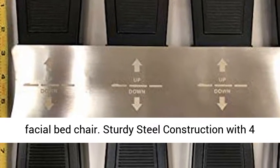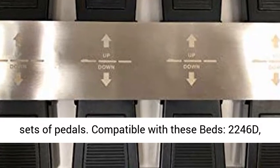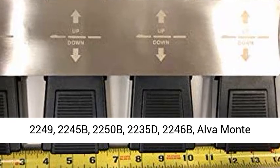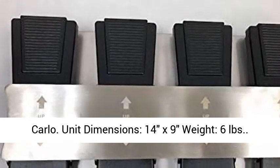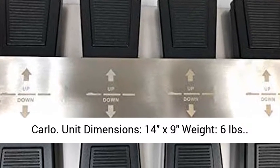Sturdy steel construction with 4 sets of pedals. Compatible with these beds: 2246D, 2249, 2245B, 2250B, 2235D, 2246B, Alva, and Monte Carlo.